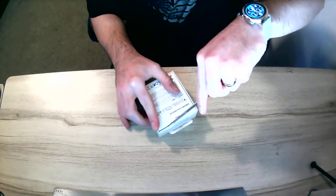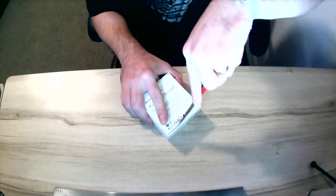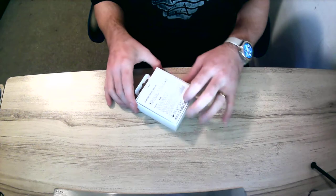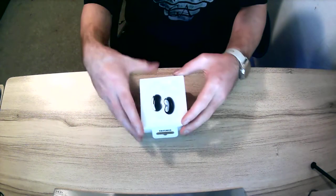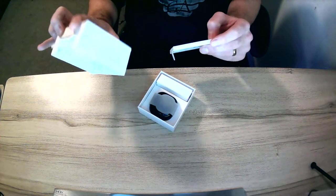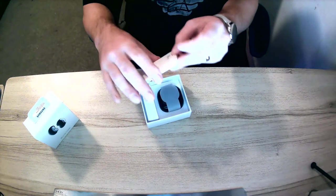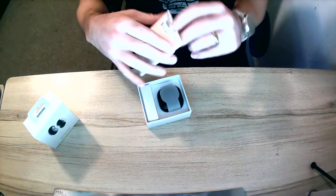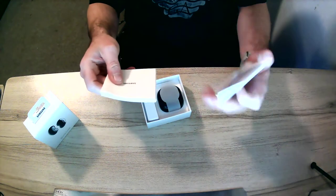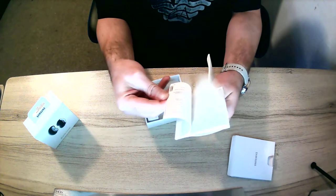I do like their seals — just remember, always be careful, they're very sharp. Inside it's boxed pretty well. It's quite strong cardboard, really. In here we have the contents.